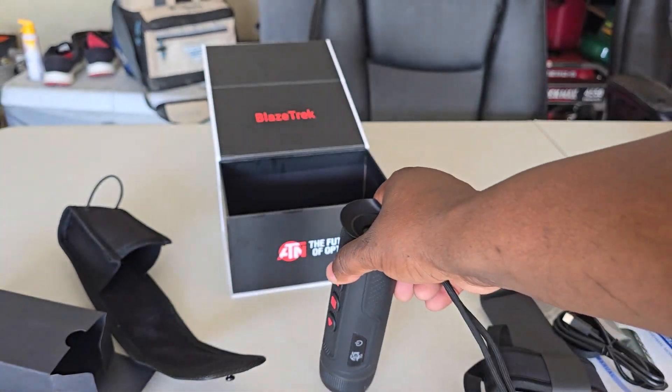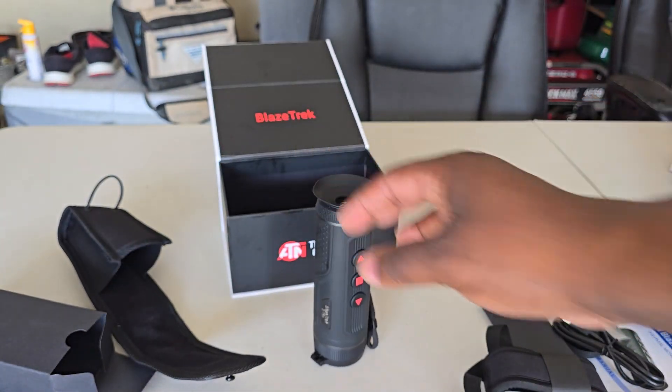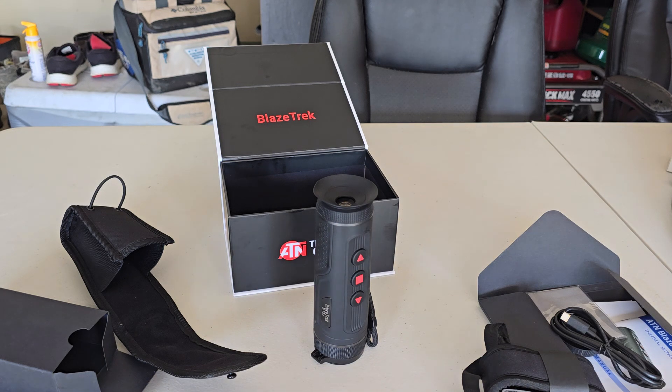So I'm ready to get out there, start recording some footage, some content to post so you can see the quality of the videos. Pretty good unit — I already tested it out because it just got in the mail, so I went in the backyard and looked through it. Stay tuned.